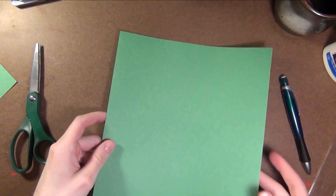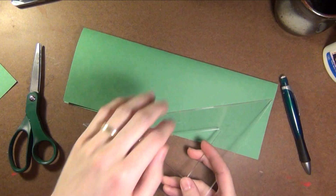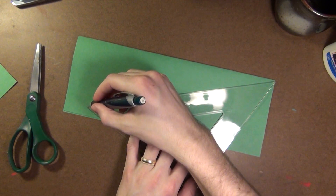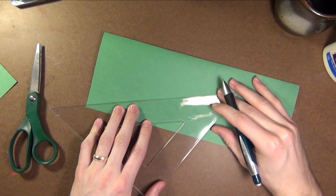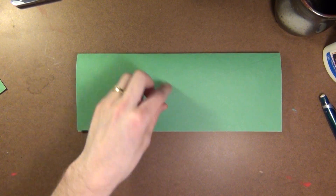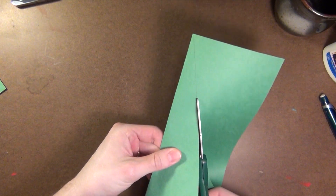The first step is to fold your paper in half — some people like to call this the hot dog way. Now we're going to take our straight edge and go from corner to corner. If it doesn't reach exactly like mine does, that's okay. Just try to do the best you can to make a straight line, and you can go to the edge. Now that we've drawn our line straight across, we're going to use our scissors and cut right along the line.